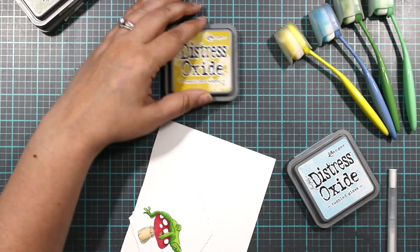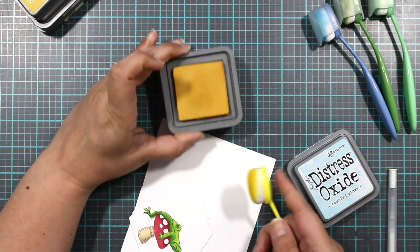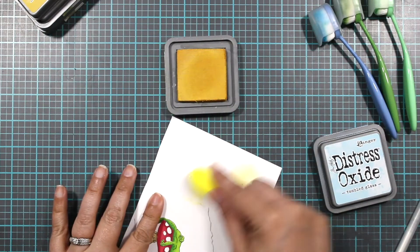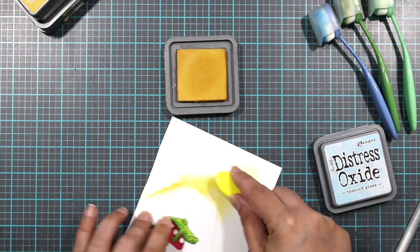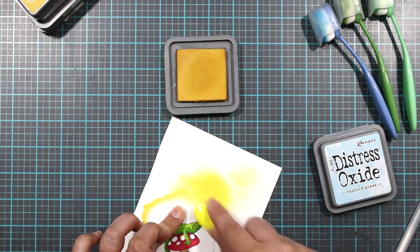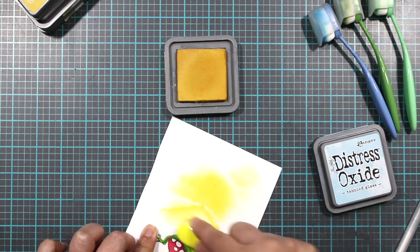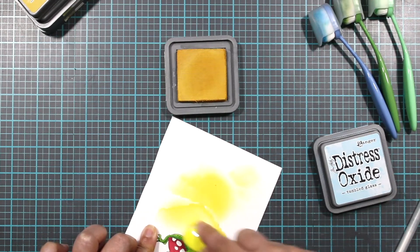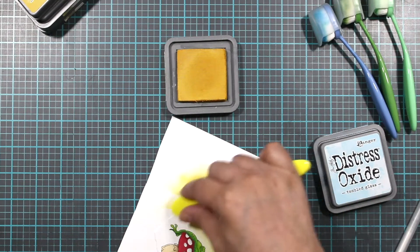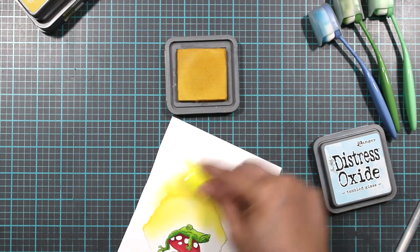Yeah, I think we're going to do yellow — just to make it look like he's in the sun. This is the Fossilized Amber by Tim Holtz. That's good — not too bright. We're going to go darker at the edge first before bringing the color in, just to see how much we want to add. Then slowly I'll bring in the color. Since this is a light color, even if you touch him slightly it's not really going to make a difference.